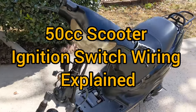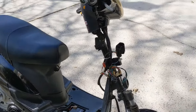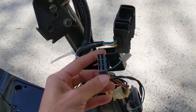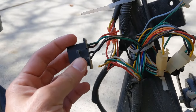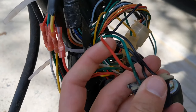What's up guys, just doing a quick video about the wiring for the ignition switch on a 50cc scooter. This is a Jonway. Your ignition plugs into this plug right here and it's going to have four wires. I'm rewiring the bike, which is why I'm making this video.